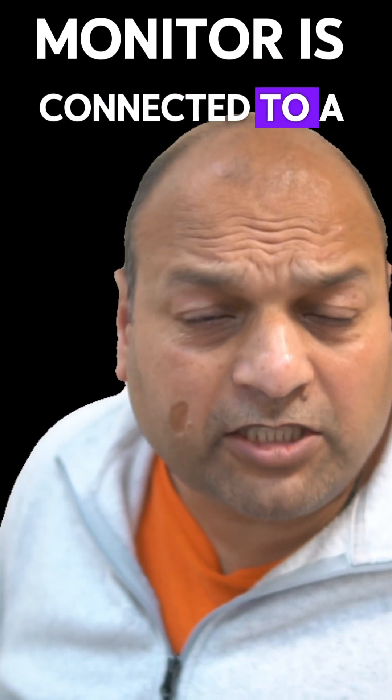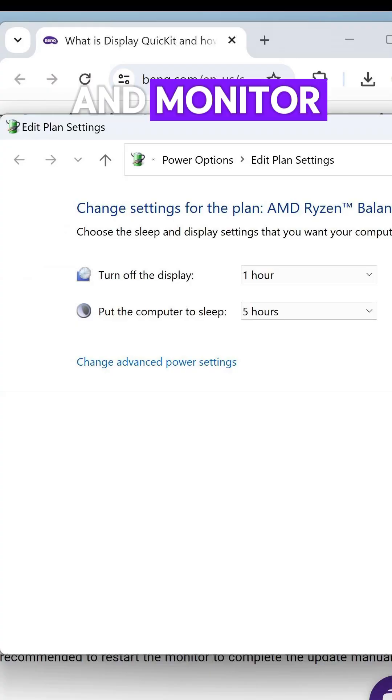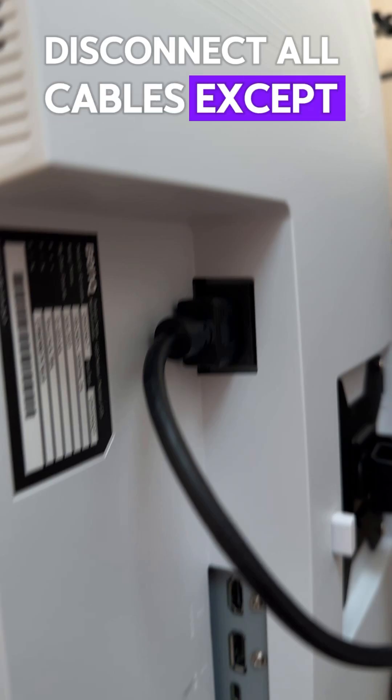BenQ's latest series of monitors allow you to upgrade your monitor firmware. Ensure your monitor is connected to a stable power source. Disable the power saving function on both your computer and monitor. Disconnect all cables except the power cable.